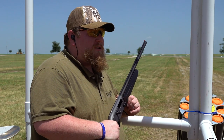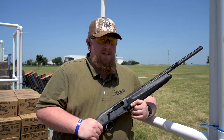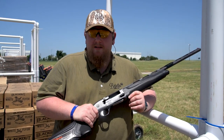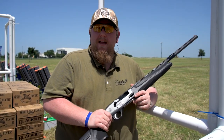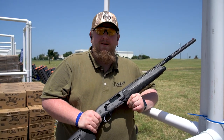So those are the first shots with the A300 Ultima 20 gauge here at DU Expo 2021 in Dallas-Fort Worth at the Texas Motor Speedway. We're real excited to be here and real excited to show off our new A300 Ultima 20 gauge. We also have the 12 gauge with us, but obviously I'm shooting the 20. Come on out — we're here through Sunday. Come take a look at it and let us know what you think.